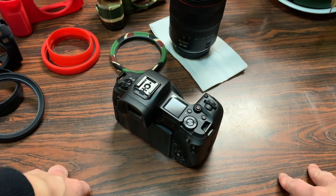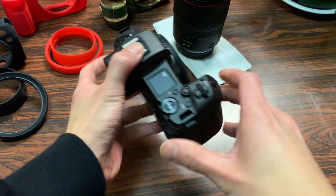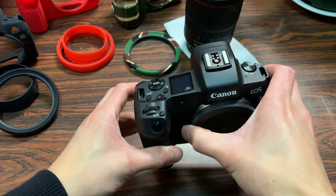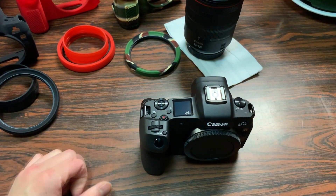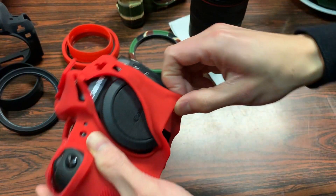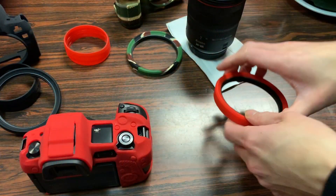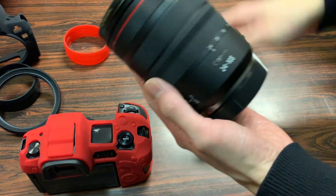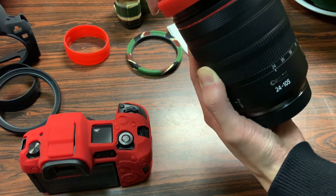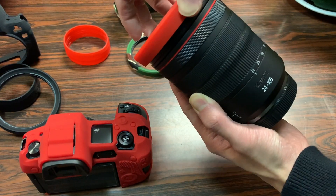We've switched over to my iPhone XS camera, which should be sufficient enough to record this. Here is my Canon EOS R — it's a brand new camera and I love the compactness of these new mirrorless cameras. The first case we're going to try out is my favorite one, the red. The lens rim protector slides on like so, and we're set.